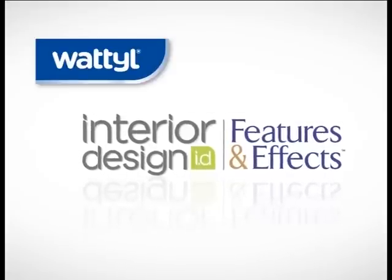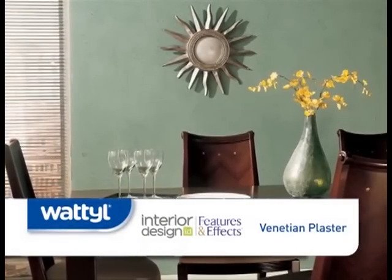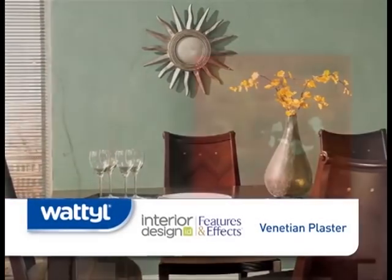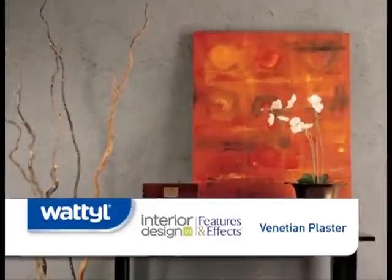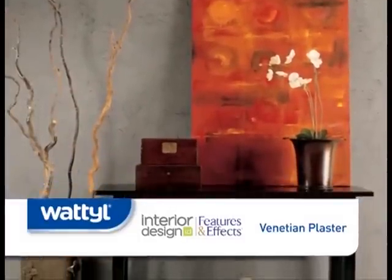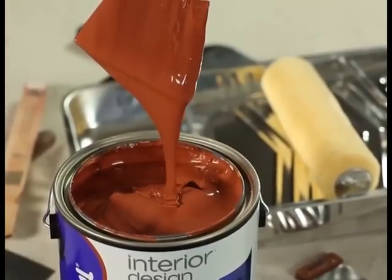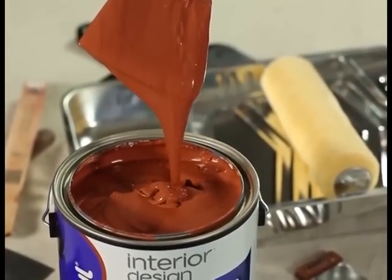Wattle Interior Design Features and Effects Venetian Plaster imparts the glamorous look of polished marble and natural stone to your decor. This smooth finish is layered with the multi-dimensional two-tone appearance of marble surfaces, adding visual interest and charm. Venetian plaster is a rich specialty finish with a pudding-like consistency.